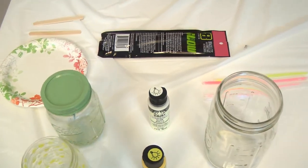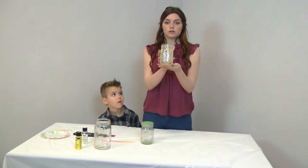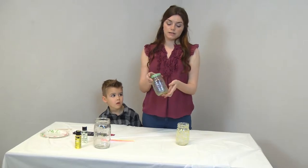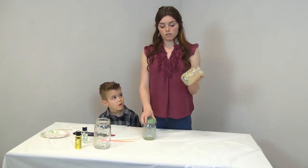We're gonna make a firefly jar. There are two ways you can do this. You can use glow paint, which will end up looking like this, or you can use glow sticks and it ends up like this, except it only lasts for 30 minutes. So glow paint is definitely a better route if you want to use this long-term.